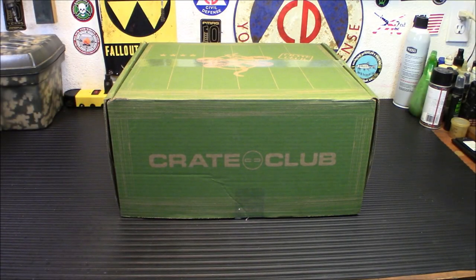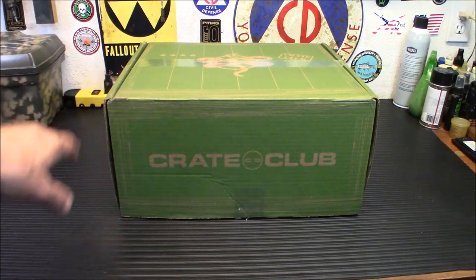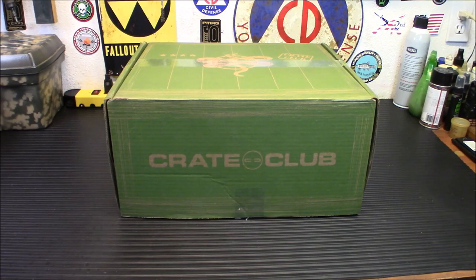Alright folks, welcome back. Now if you hear me sounding a little off today, I've got a little bit of a cold, but the show must go on and I definitely wanted to bring this to you as soon as possible. This is the Crate Club — a subscription box, but it's a quarterly subscription box. So you're not going to be getting this every single month; you're going to be getting it once a quarter.